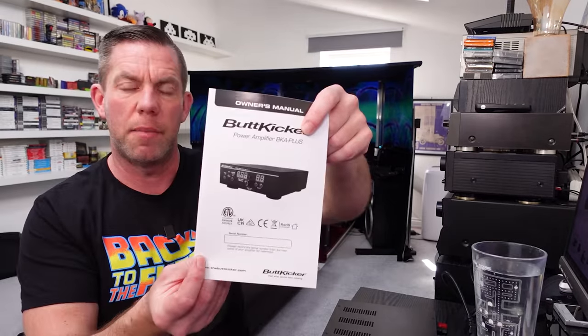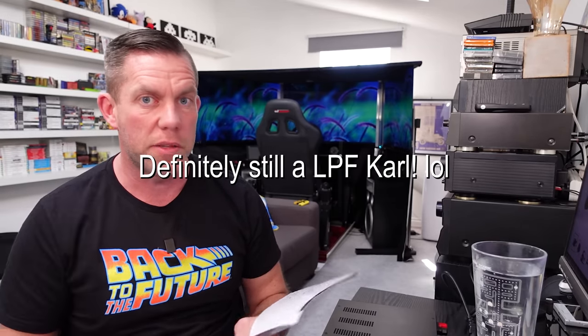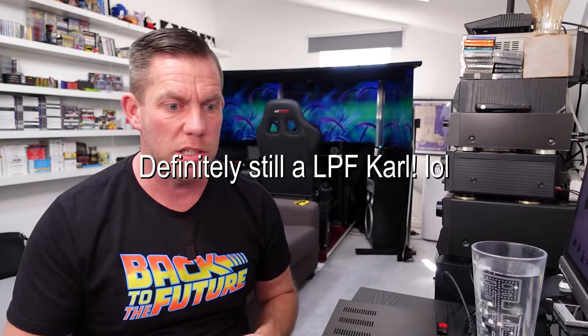You also get a quick start guide showing everything included, and the full amplifier manual. Checking the manual confirms that what they call the 'low filter cutoff' does indeed reduce all frequencies below 25 Hz — so it is a high-pass filter, cutting off at 25 Hz so nothing lower reaches the tactile transducer.